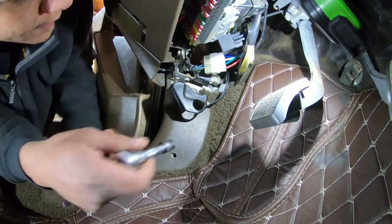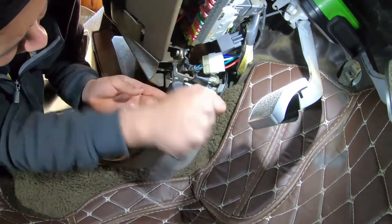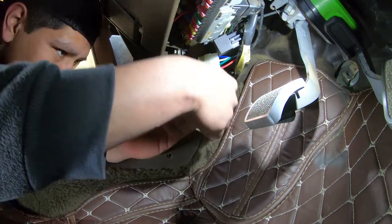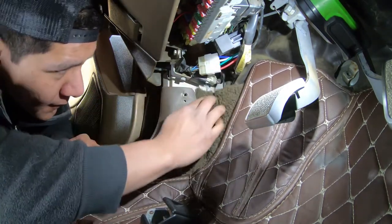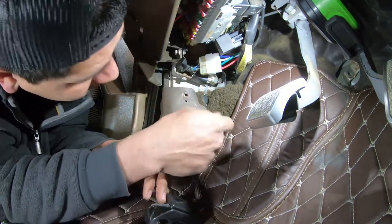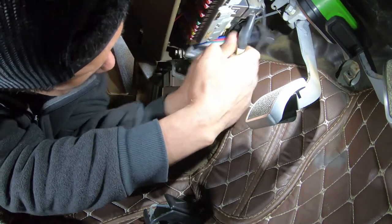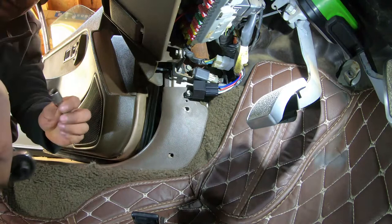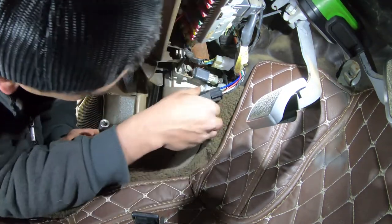Now I'm going to take off my lever for my hood, which is a 10 mil - pretty long bolt. Just tuck that right back in. I could actually even put the relay here - I think I might do that. I'll loop it around. So I'm going to put my main relay here, back on this bolt instead of putting it up there.